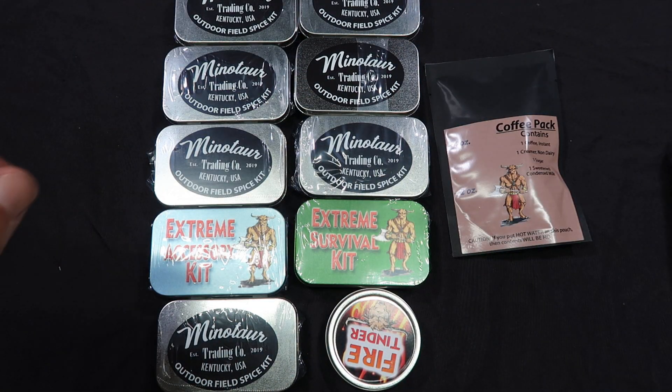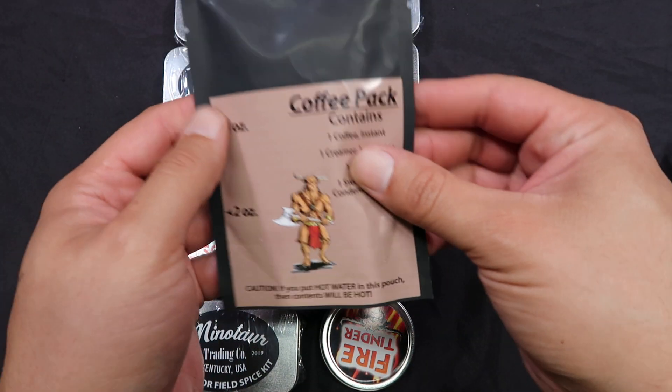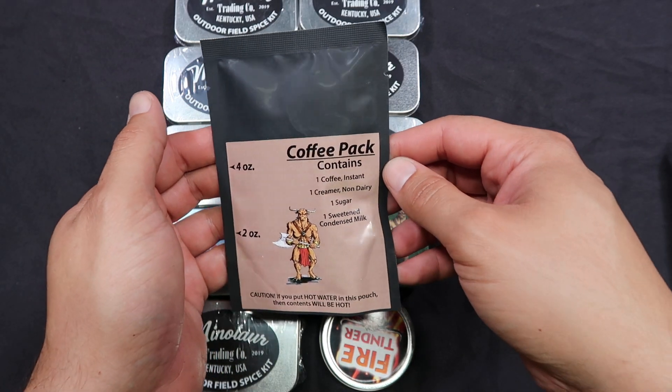Back to the point of this video, which is opening up these guys. We'll start with checking out what one of their coffee packs looks like.